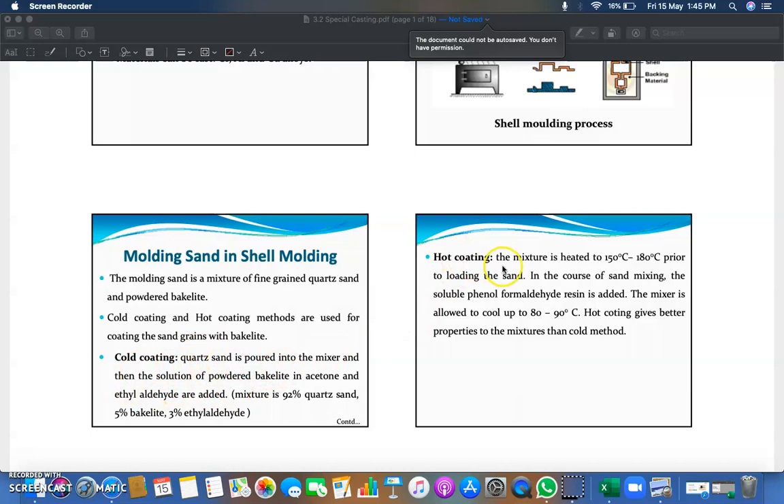In hot coating, the mixture is heated to 150°C or 180°C prior to loading the sand. During sand mixing, soluble phenol formaldehyde resin is added. The mixture is then allowed to cool to 80–90°C. Hot coating gives better properties to the mixture than the cold method, so hot coating is preferred when preparing molding sand for shell molding.